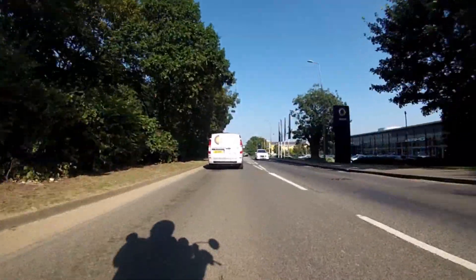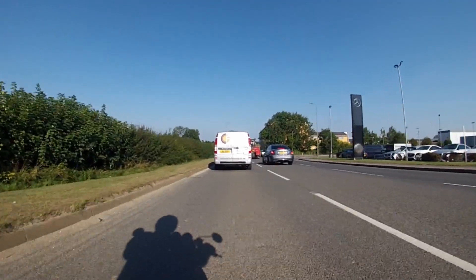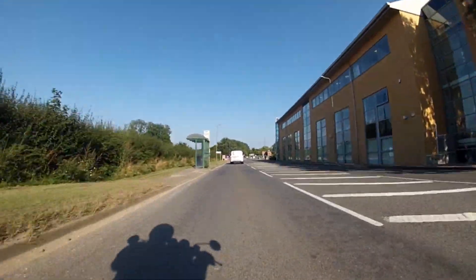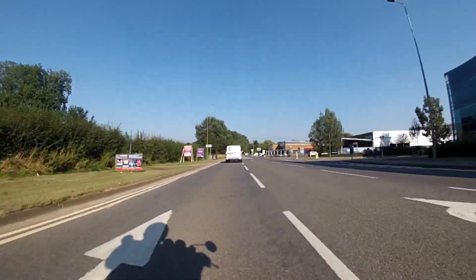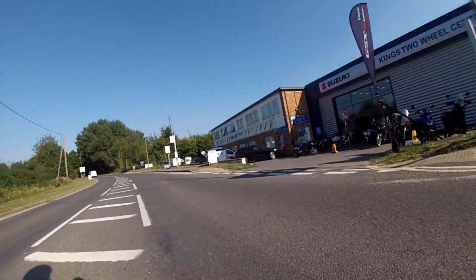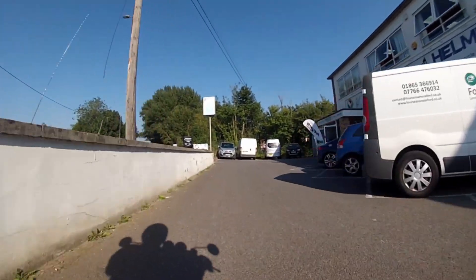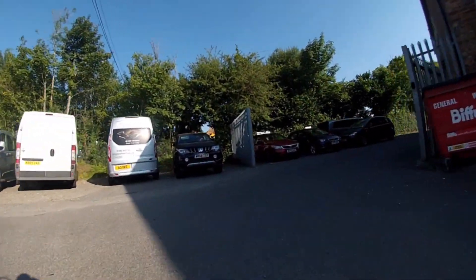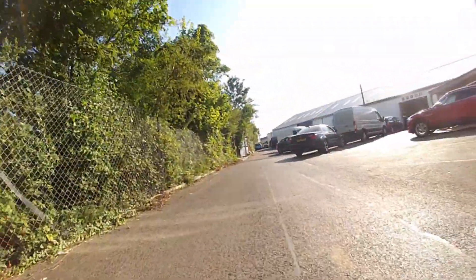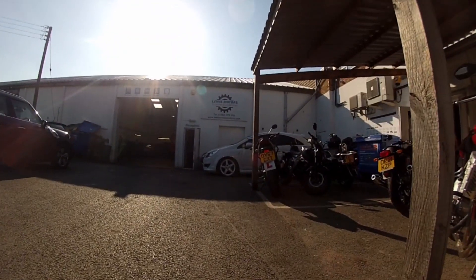On standard tyres, I found I was riding more confidently than on the standard bike and getting it over further than I'd attempt on the standard one. I didn't find any dry grip issues and they seem to be coping with the power very well. The bike also manoeuvres very well at slow speeds — the conversion hasn't changed any of those characteristics.